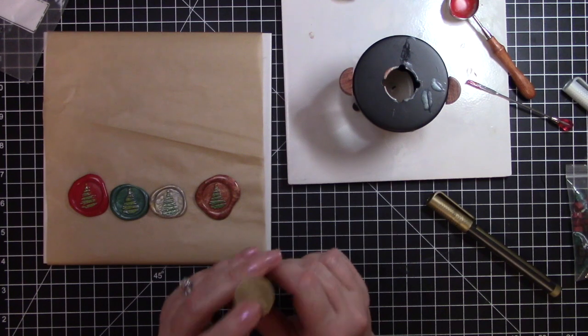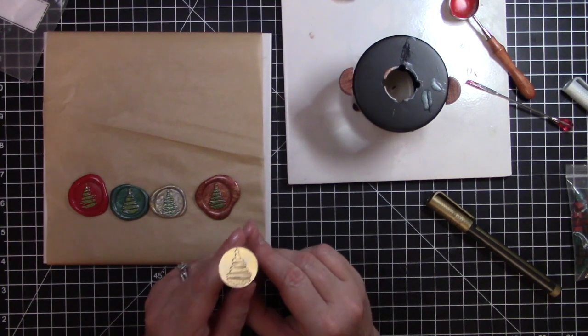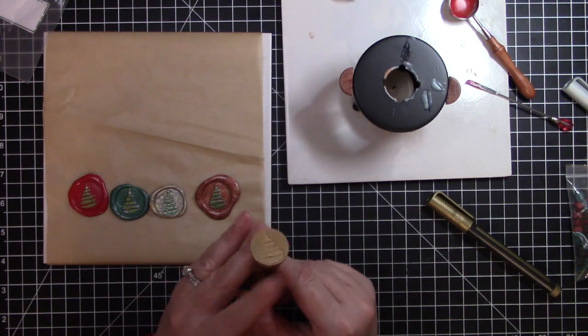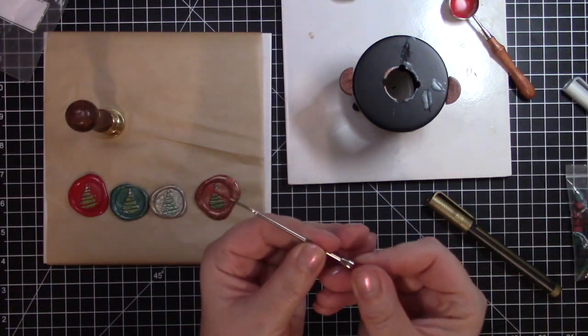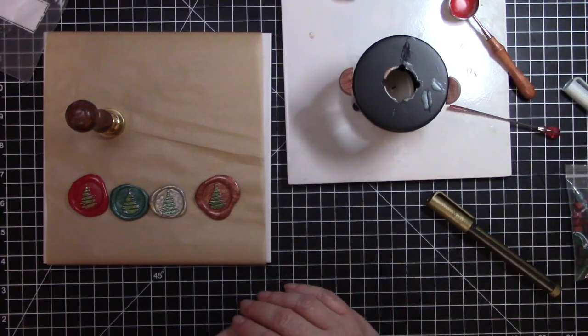I was so happy to see these Christmas trees on their website. I do a lot of recycled Christmas cards and such, so I thought this would be perfect. And this little stirring stick works really, really well — I love how that works!